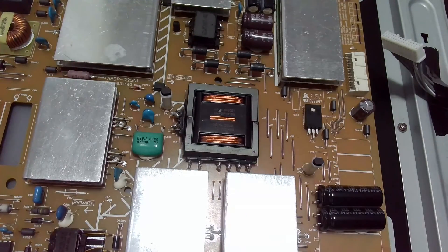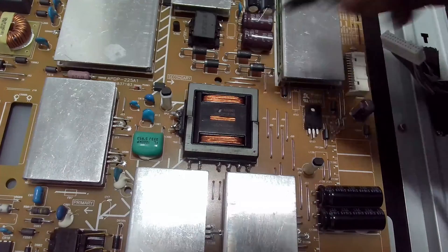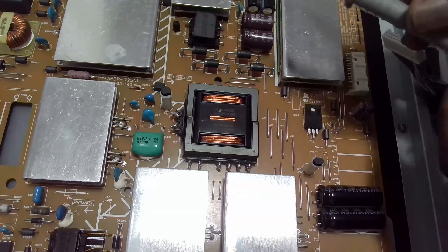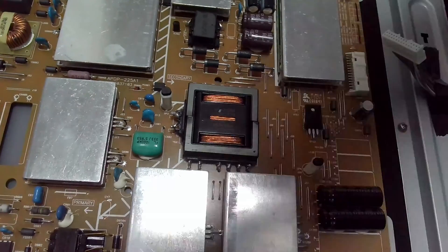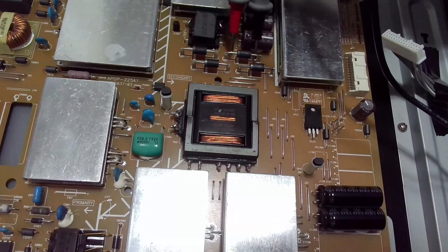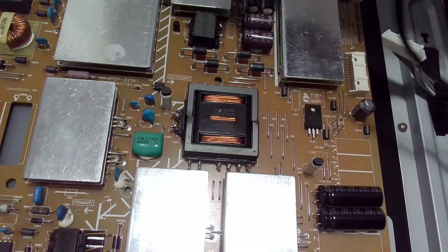Whilst doing some tests I found that these two diodes are giving me some form of a short. When I put my multimeter in continuity mode, this one is showing a short, this one too, and this one is also giving me a short. However, when I test the others I'm not getting any shorts there.